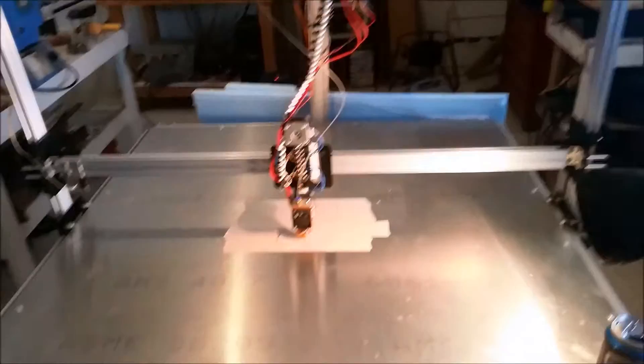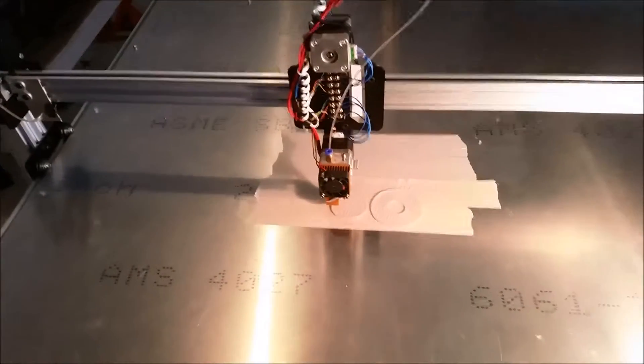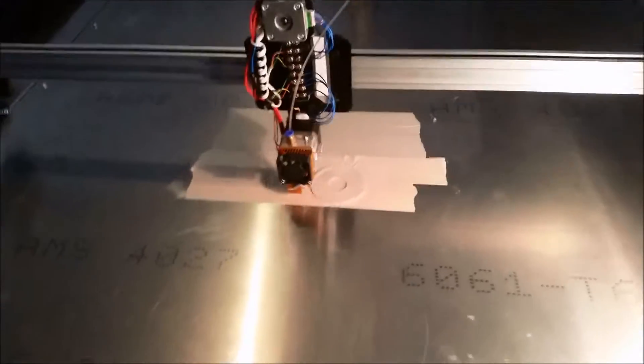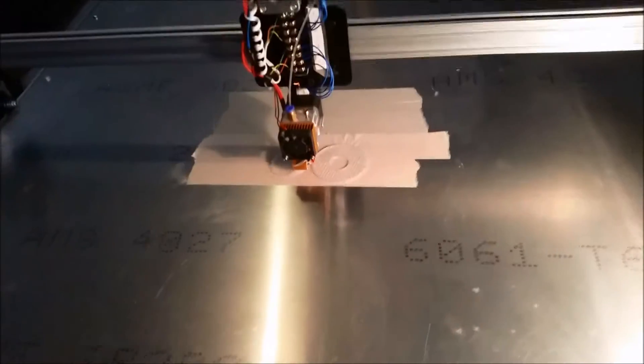I'm back with another video. As you can see, the printer is running — not without some pretty big hiccups since the last time we shot a video. It's been a few weeks at least since part number two. Right now it is printing PLA. It's printing a mold for some crucibles I'm going to make.